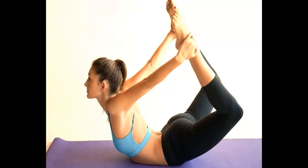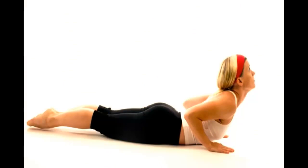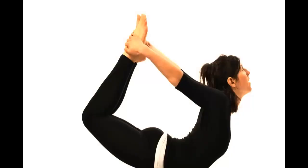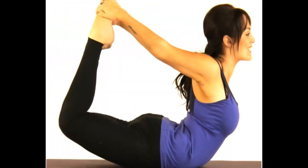Number six: bow pose. The bow pose stretches the spine and beautifully shapes your breasts. First, lie on your stomach, breathe out, bend your knees and raise them behind you to your head, and try holding your ankles with your hands. Second, slowly breathe out again and pull your legs and arms upwards as far as you can. Your hips and breasts should lift from the floor and you should balance on your stomach.